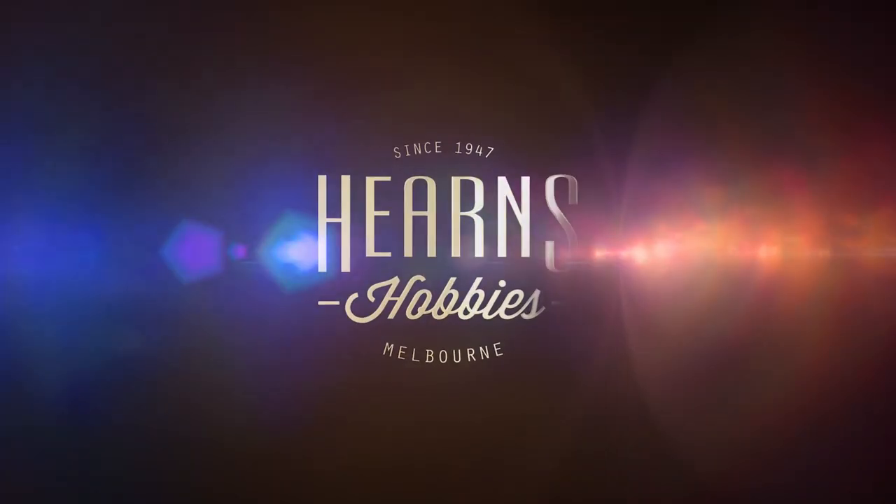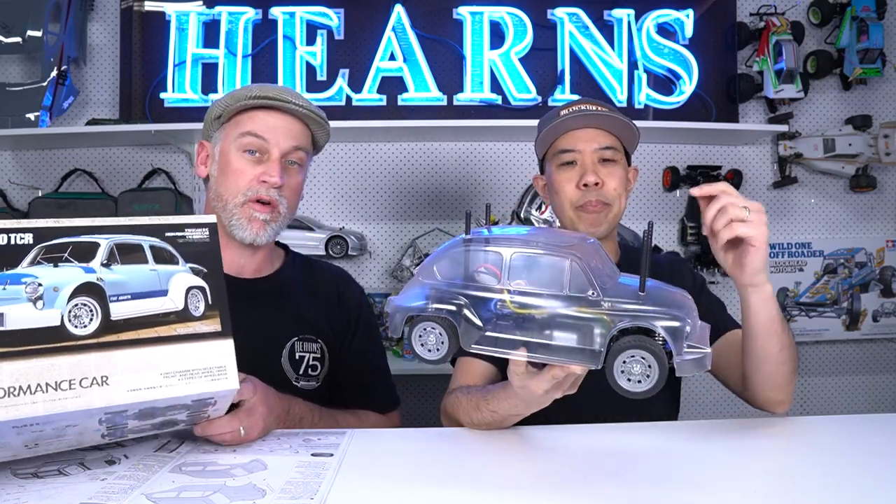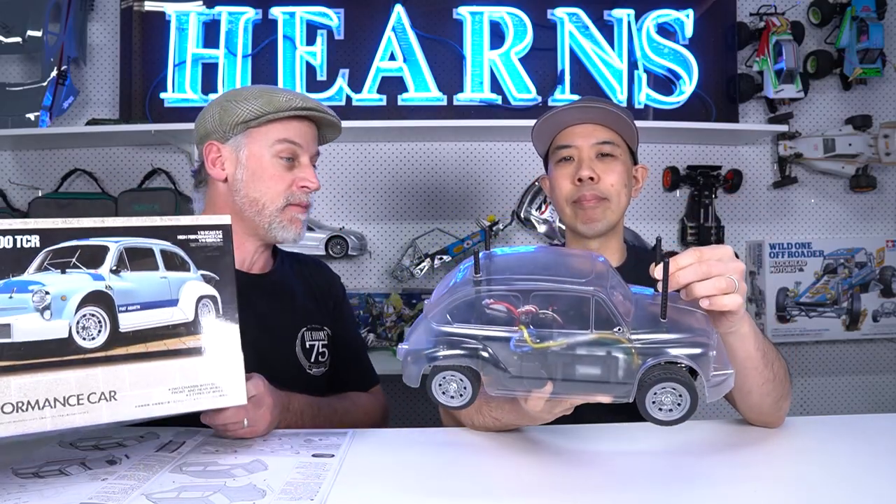Hello guys, and welcome to episode 4 of the Tamiya MB01 - this is an Australian exclusive build, it is a Fiat Abarth. Now on episodes 1, 2 and 3 I was joined by mini professional and grand poobah Tony Gray, but today we need to get the painting done. So I've called in none other than Airbender himself.